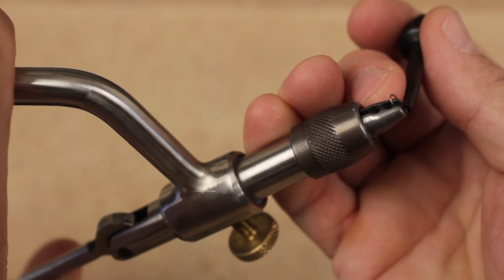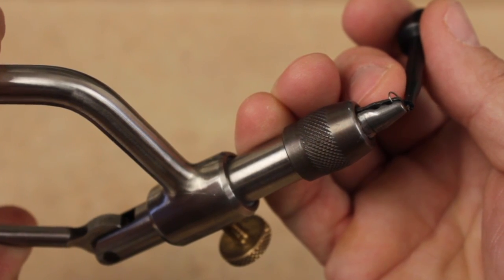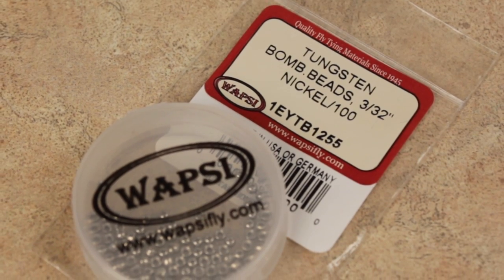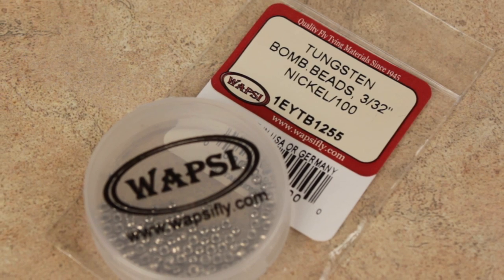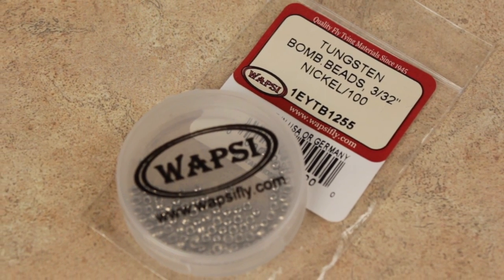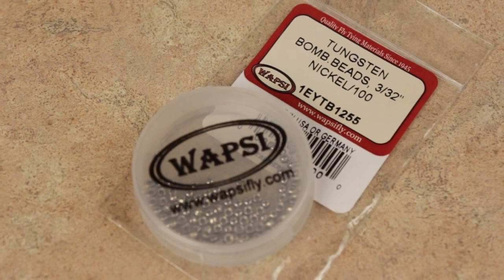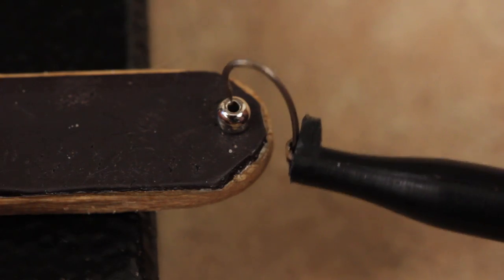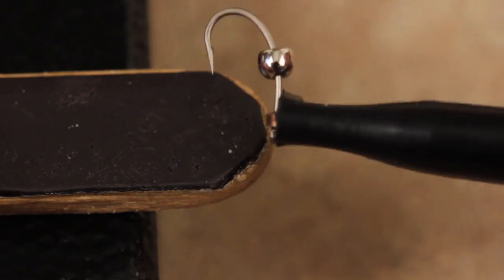Start by mashing the barb on the hook. Oftentimes you need to do this just to get the bead around the hook bend. Although this pattern can be tied with a pearl glass bead, most anglers seem to prefer it with a silver tungsten bead. A 3/32 of an inch goes well with a size 16 hook. Place the bead onto the hook, small hole first, and secure the hook in your tying vise.